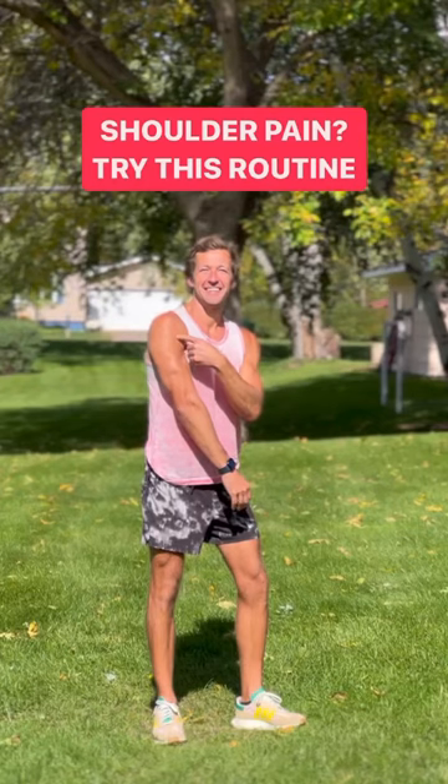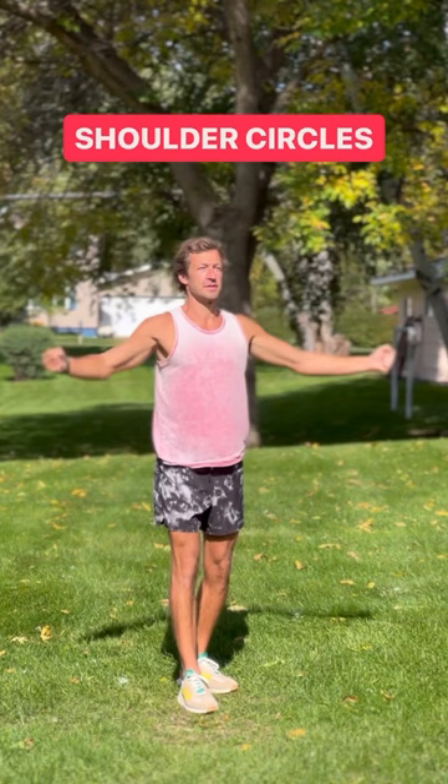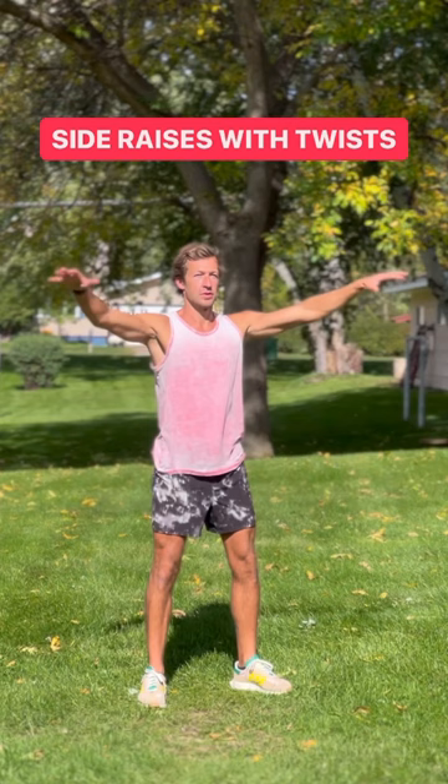If you struggle with shoulder pain or stiffness, give this 5-10 minute stretching routine a try. Do each move for 45-60 seconds so you can warm up your muscles and loosen things up. Run through it once and see how it feels.